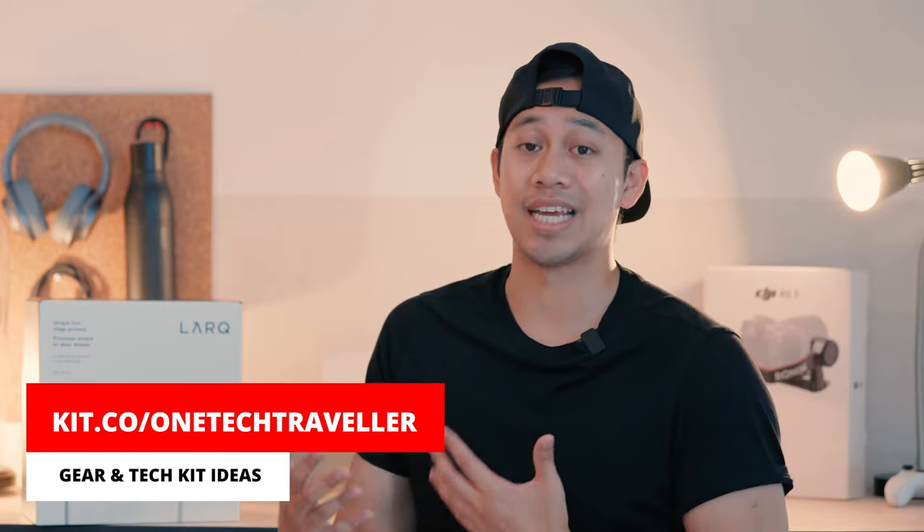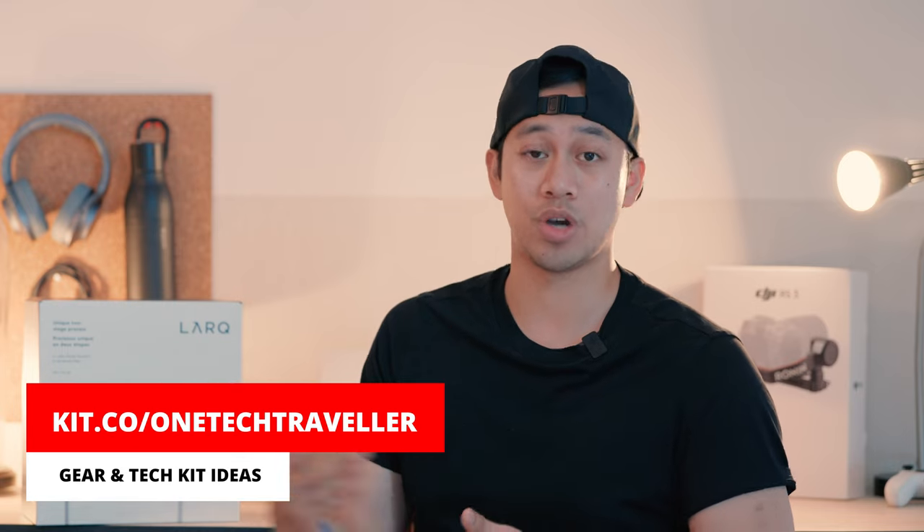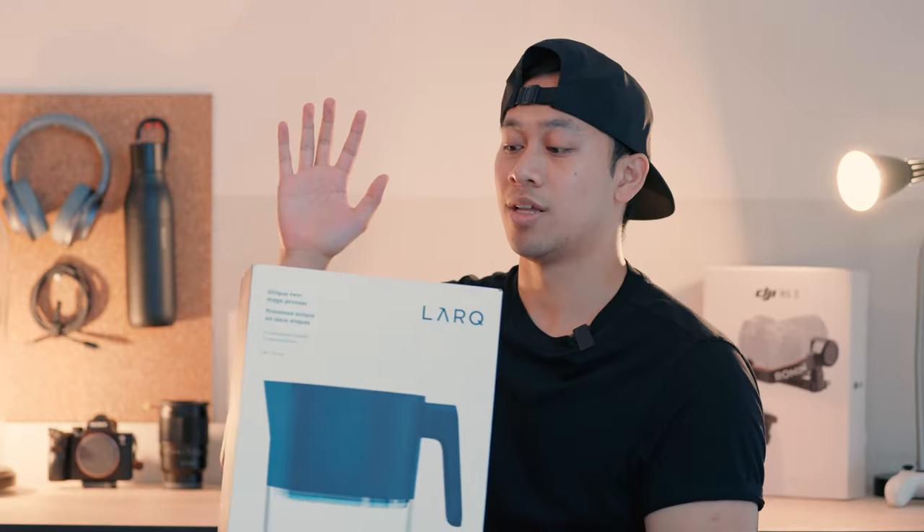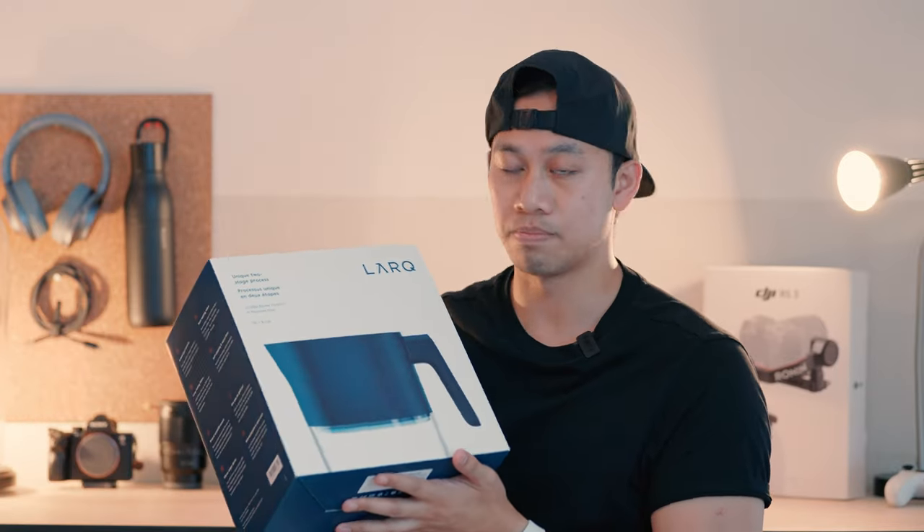I've literally been using it as my day-to-day driver, whether I'm at home or traveling around. Having a filter in a bottle has actually been really nice. So if you're interested in learning more, check out those videos — I'll put the timestamp up here. Onto today's video, the LARC filtered pitcher, which is much better suited for your home.